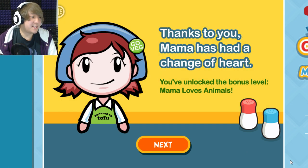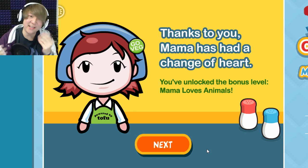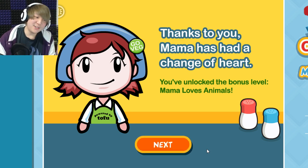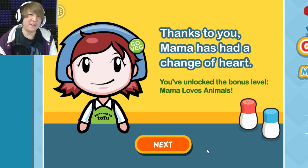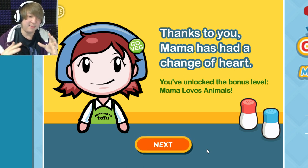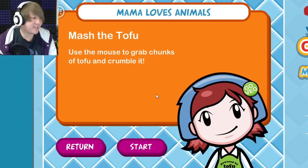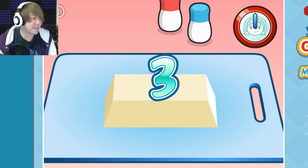Thanks to you, Mama has had a change of heart and she's gone vegan! I like tofu as much as anyone — in fact I love tofu. But I also like meat. One of my favorite dishes is mapo tofu, which is tofu and meat — in my opinion that's perfection. Why have one when you can have both? Now we get to actually make some tofu.